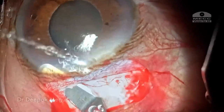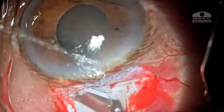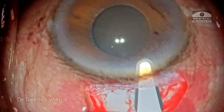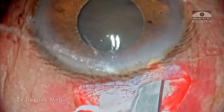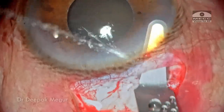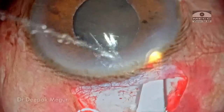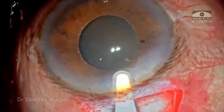Once we get the right plane, it's quite simple, easy and fast. I'm going to create this tunneling on either side of the center point, and the internal entry is going to be about 0.5 to 1 mm bigger than the external entry. The internal entry is always going to be parallel to the limbus — in a U-shape, contrary to the frown-shaped external incision. My assistant is irrigating to ensure that my visibility is not compromised as the tunnel is being made.